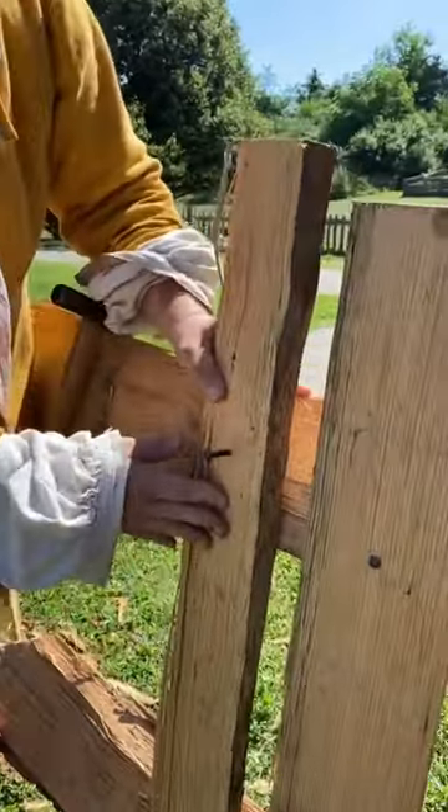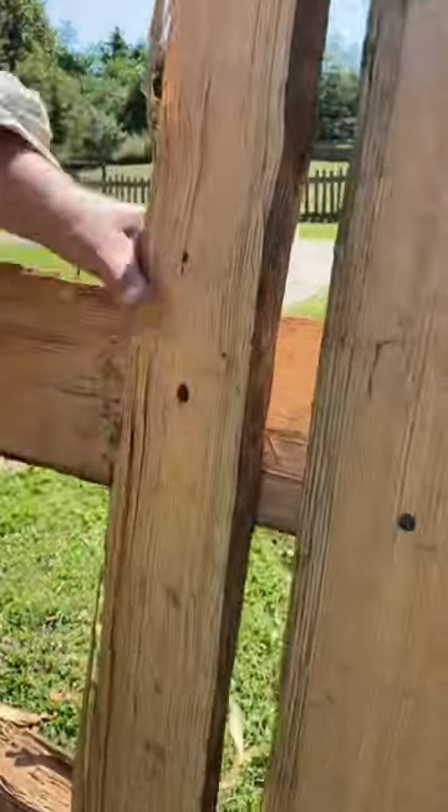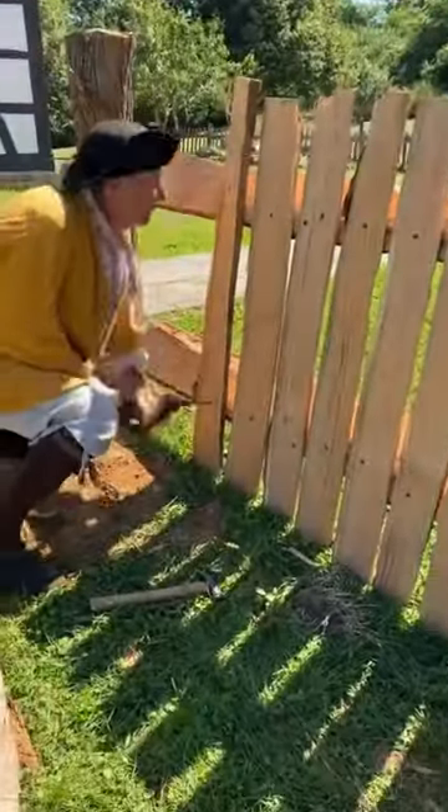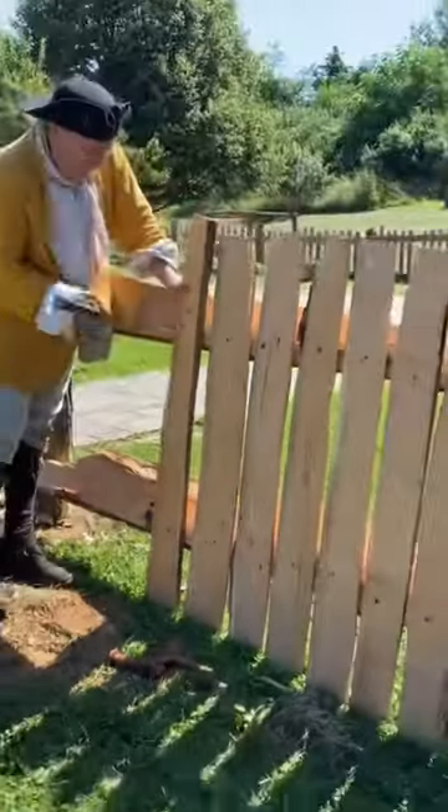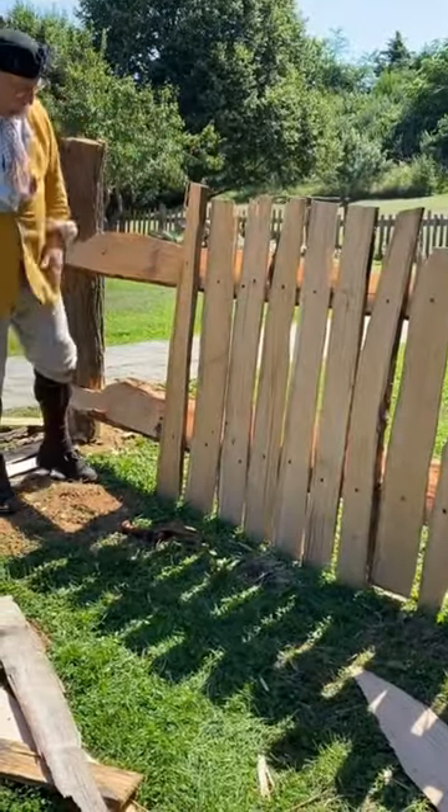The nails came from the blacksmiths. Looks like a good fence.